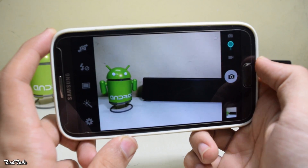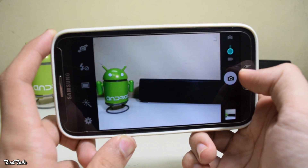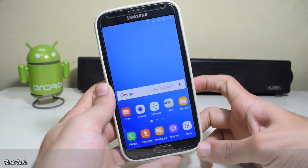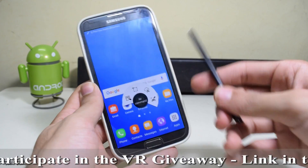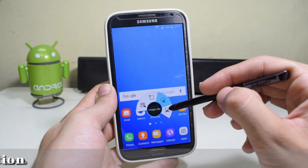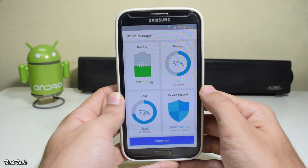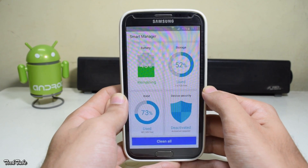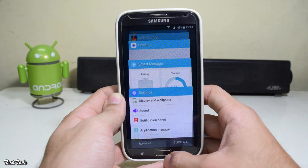Everything works out of the box including network data and Wi-Fi. The camera works just fine. The only bug in this ROM is the radio not working. The S Pen is also working and you get the Note 4 air command. One thing missing is customization, but you get the smart manager that comes with the latest Samsung devices.